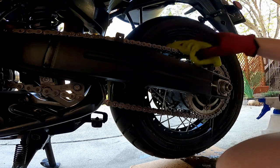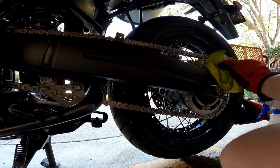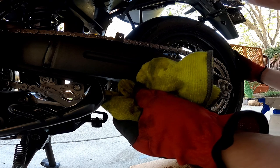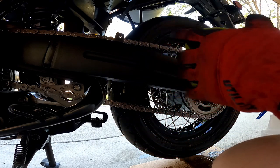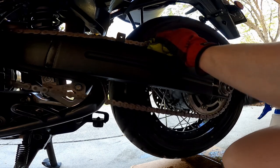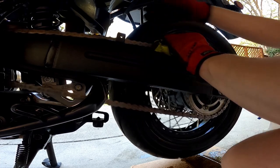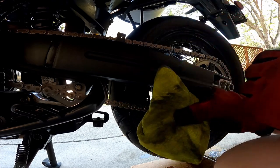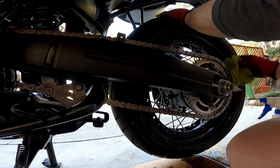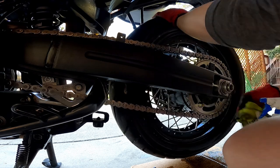Now I'm just going to clean the chain with my towel — my microfiber cloth. You don't want to use anything but microfiber; you don't want to get a bunch of cloth fibers into your chain, that would not be good. I'm just going to wipe my chain as it goes around as I turn the tire. You can see it's collecting a lot of gunk and residue. I'm just going to wipe down the water on my tire as well, get it all dried.